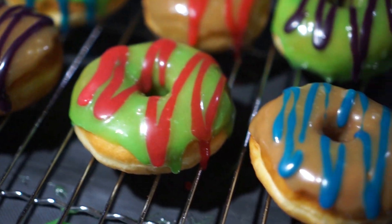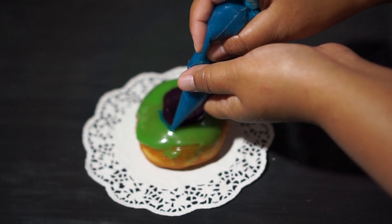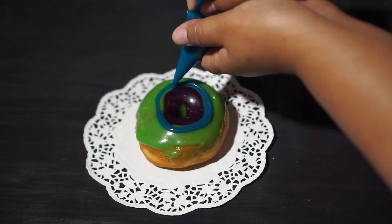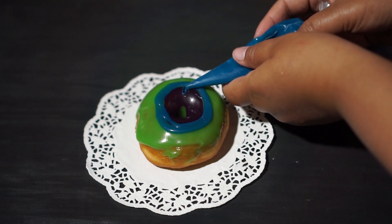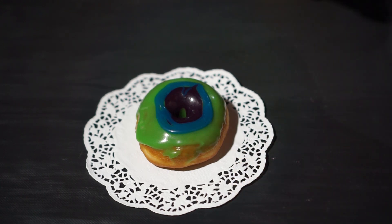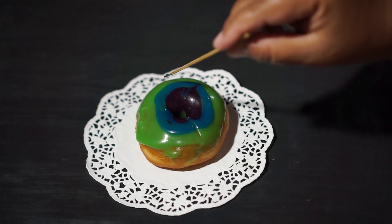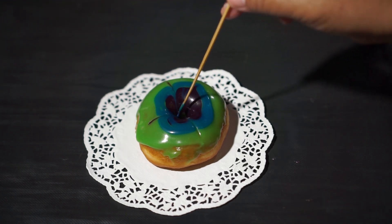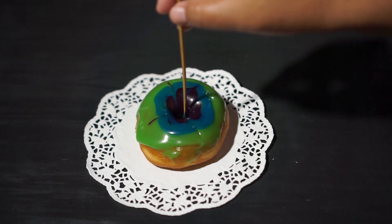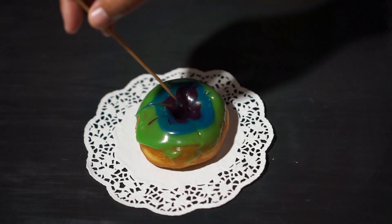Semoga channel ini bisa berkembang dan bermanfaat. Di video kali ini saya akan membuat glaze homemade. Glaze homemade bisa menjadi alternatif topping donat jika tidak menemui glaze yang dijual di toko bahan kue. Membuat glaze homemade cukup mudah dan rasanya tidak kalah enak. Langsung ke dapur ya.